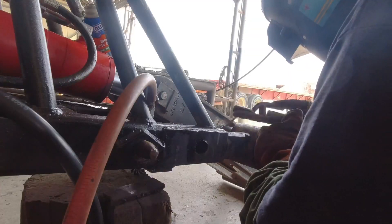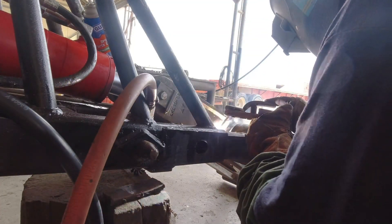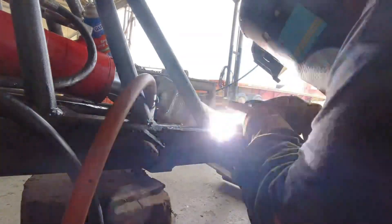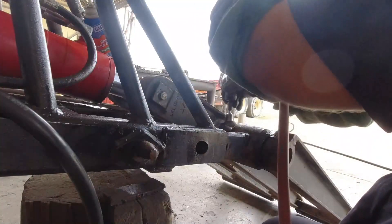I'm gonna start by using a 1718 rod, 1.8 thickness, at about 100 to 110 amps. That's gonna be the first of many passes.